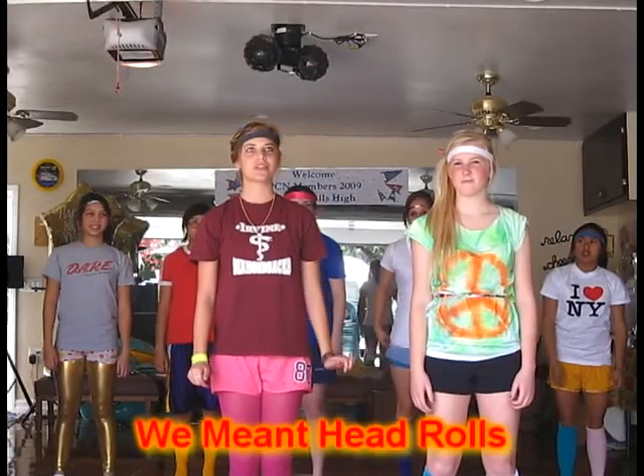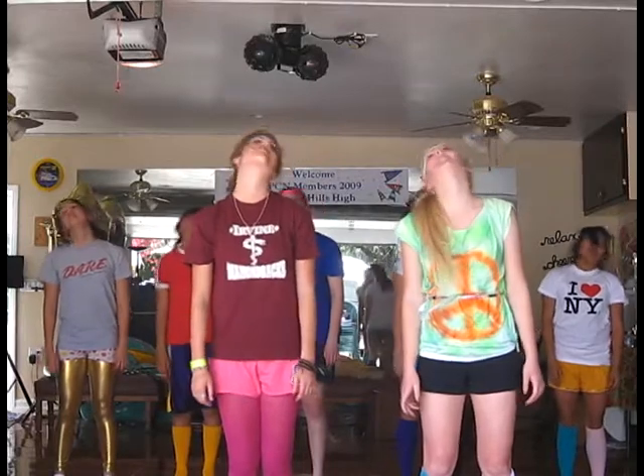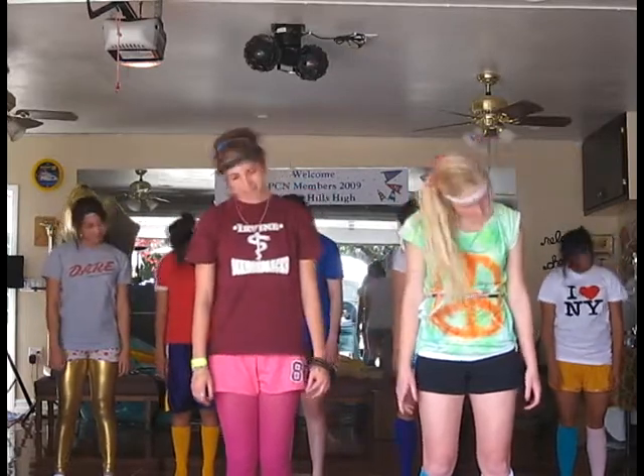Our first exercise is three shoulder rolls to the right. Switch. Now go the other way. Feel the relaxation.